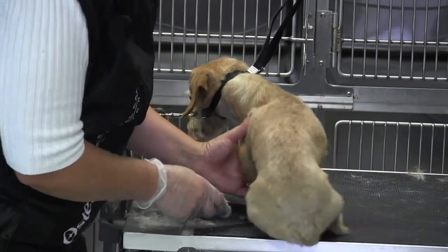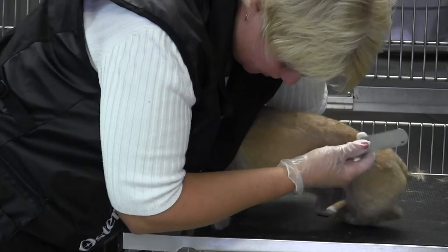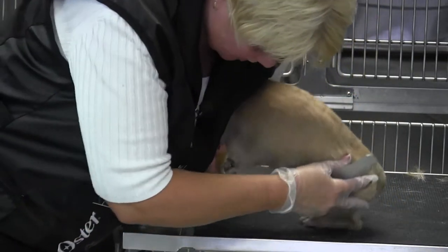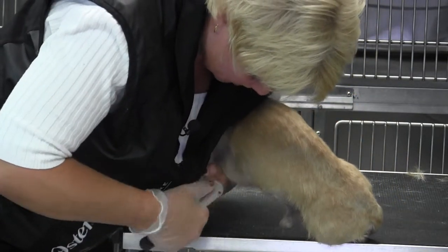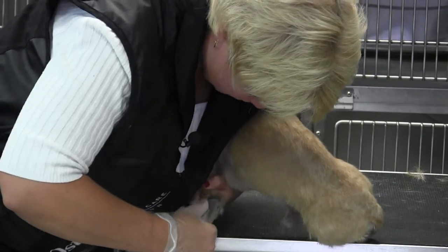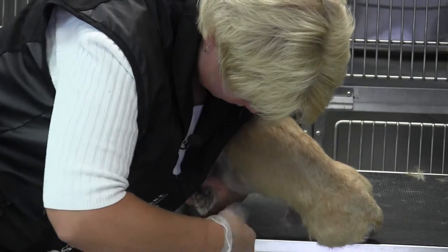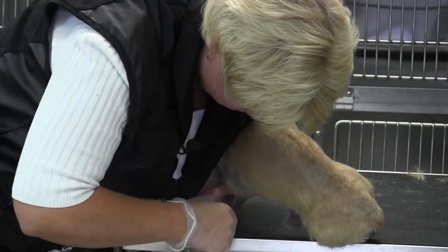It's very hard to work with their little legs because they don't bend very well, so trying to find a place that he's comfortable is difficult. I've got my helper on and I think I found the place. Their elbows are tight, their feet turn out — they're not easy to work on as far as their front legs go.